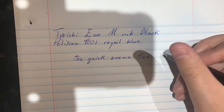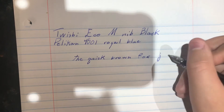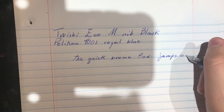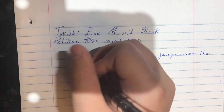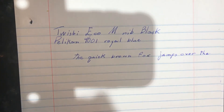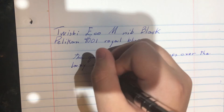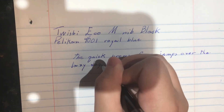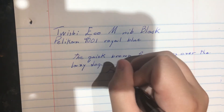Hopefully you can see the nib — if you can't, I'm sorry; there isn't really another way for me to write. And there we go. Let's do a couple of figure eights just for good measure.